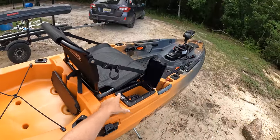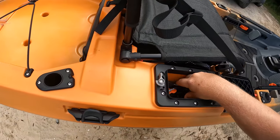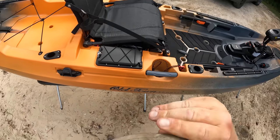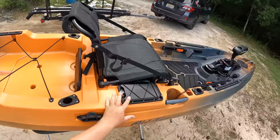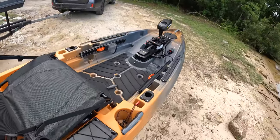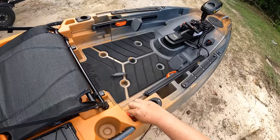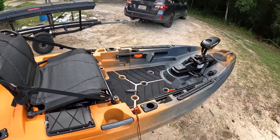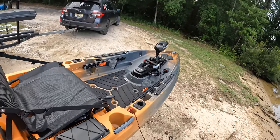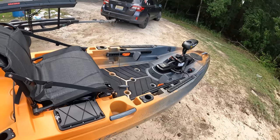There's a small compartment here — unclip it and it springs open. Inside there's plenty of room for your phone, wallet, keys, kill switches, and remote. Just clip it back and it's really handy. This compartment is watertight, so it keeps things dry. The kill switch key: when I'm seated and ready to go, I insert the kill switch and clip it to my life jacket. If I flip overboard, it pulls out and the motor stops, keeping the kayak from running off down the river without me.